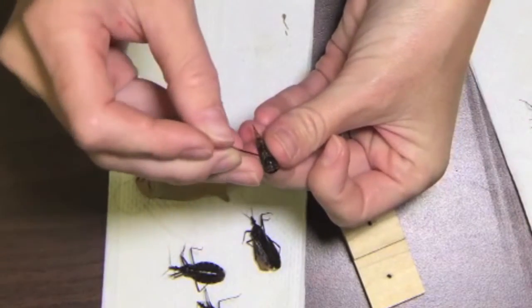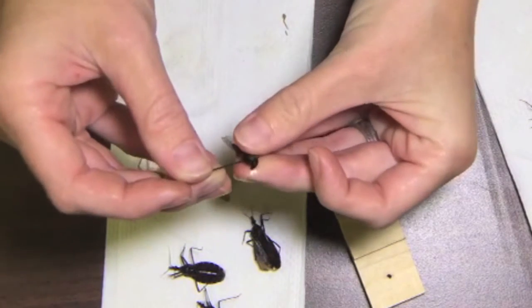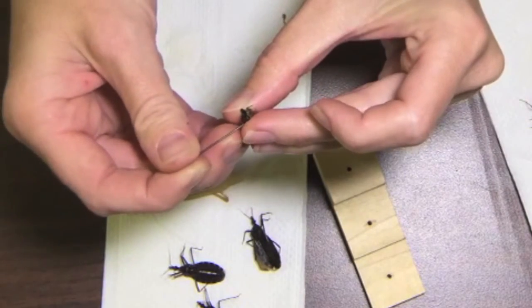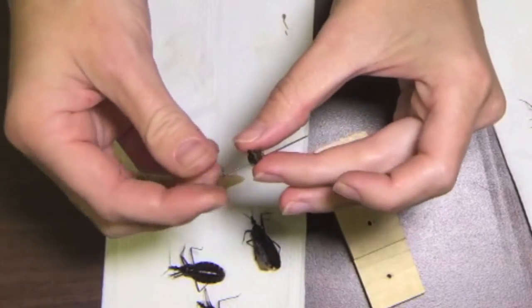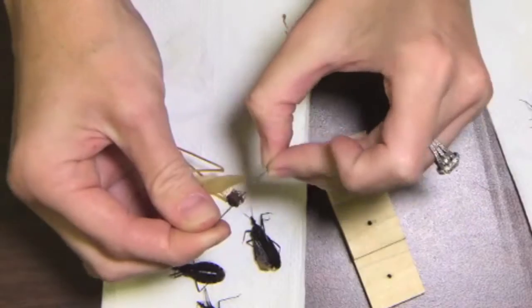This is a cicada. Anything other than a beetle is pinned through the thorax. If you can't find the thorax, pin it through the first and second set of legs. I'm going to make sure he's adjusted so he's straight on the pin, and use my pinning block to make sure that he's the right height on the pin.